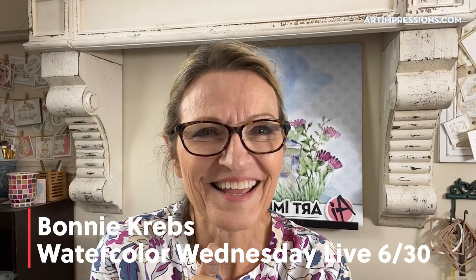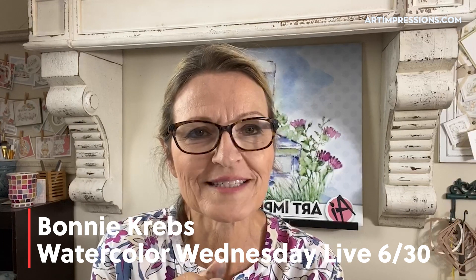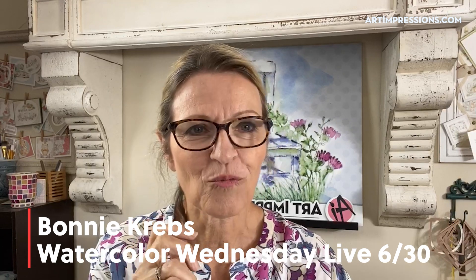Hello and good morning everyone. Welcome to another Wednesday Live. I have another new release for you guys, so I'm going to wait just a second till more people hop on. I'll get my comments set up so that I can say hi to all of you. Please tell me that you are on and send me a comment so I can say hello.